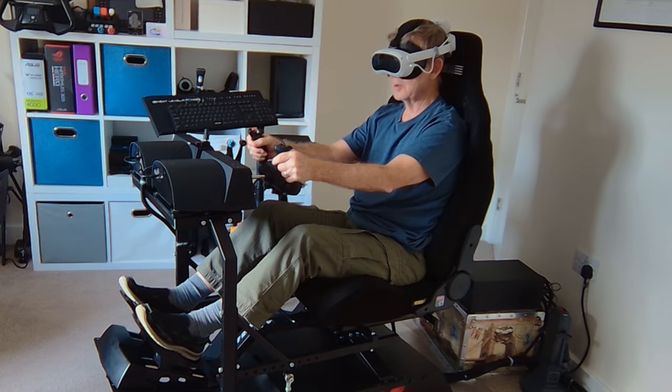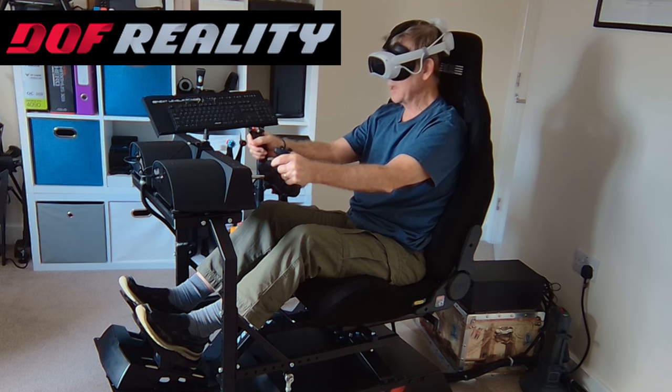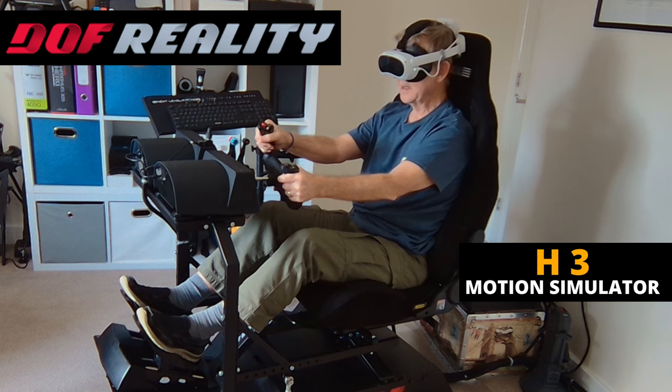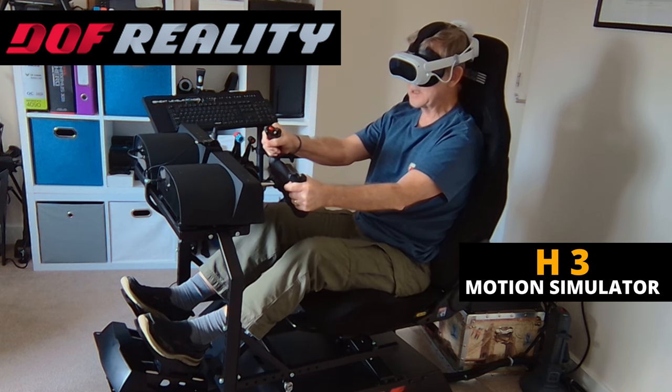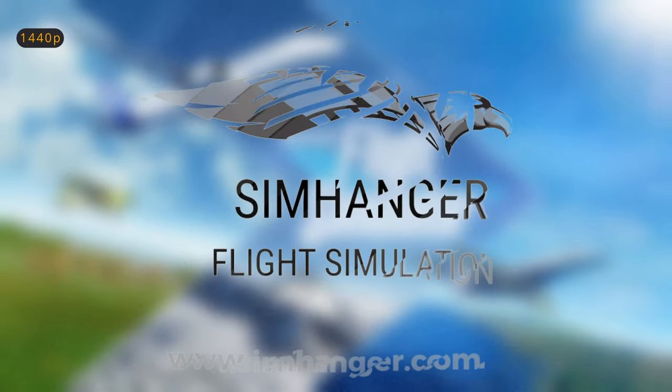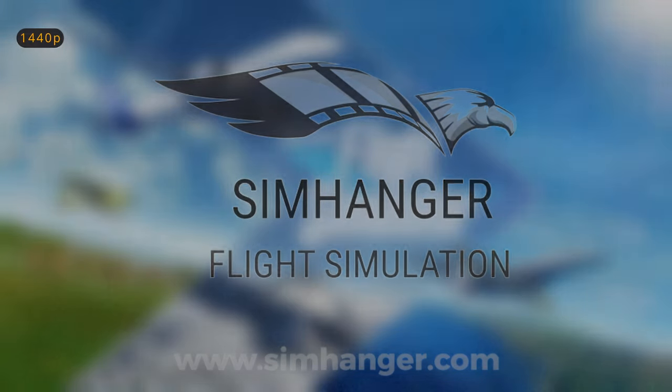I haven't soloed for close on 25 years now, but from what I remember, this is incredibly realistic. I feel as if I'm going to fall out of the aircraft. Big hello from the sim hangar. My name's Mark. Thank you very much for watching and let's get started.